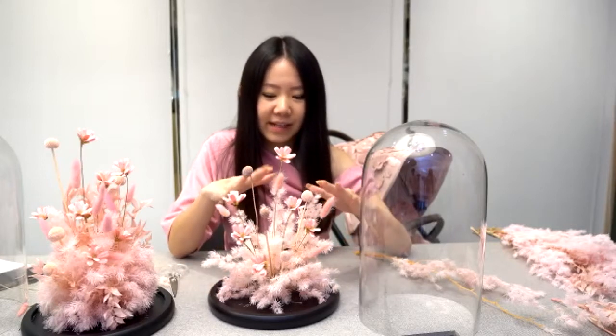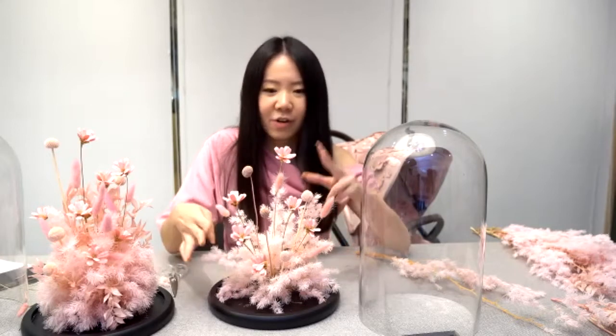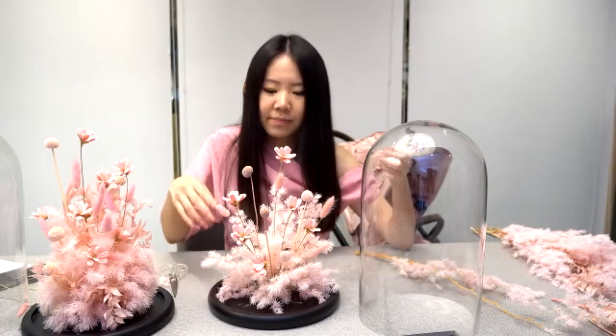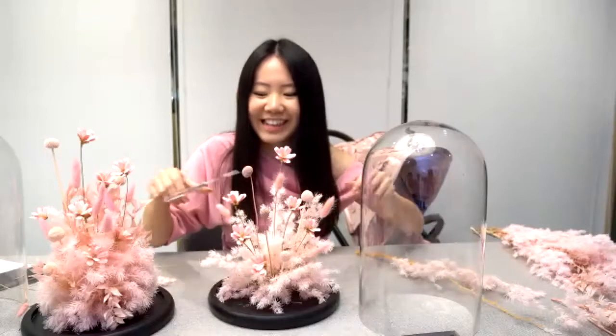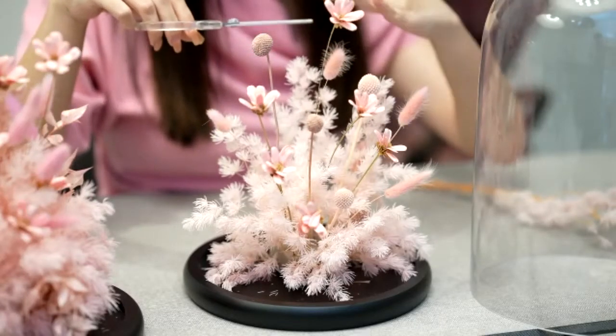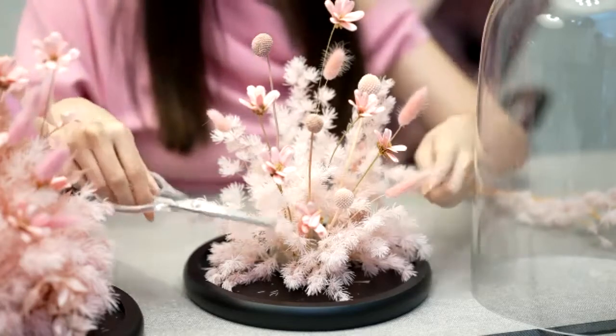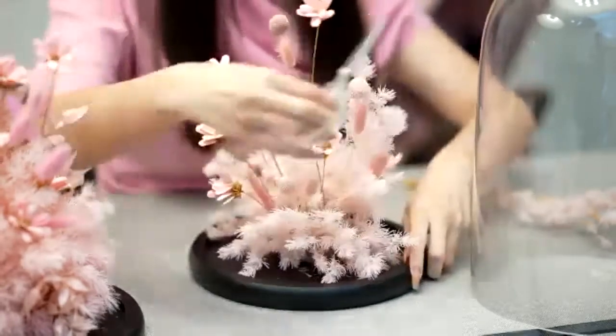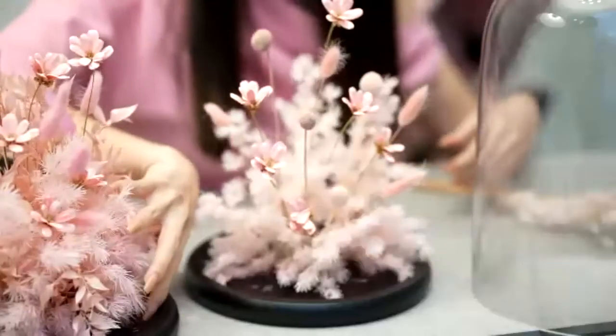For the main fern, you can trim it — cut the top part. You can trim it like trimming hair, up and down. I usually put the tall ones at the back and then the front gradually gets lower, going from high to low. But you can also do it so it looks like a pom-pom shape.